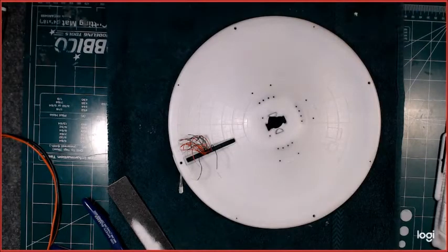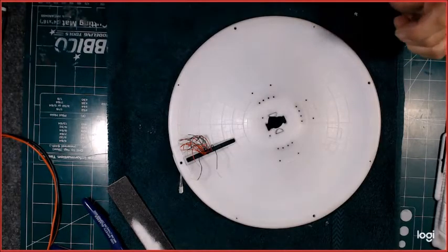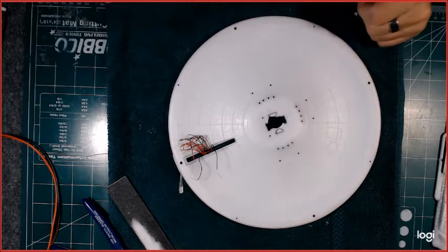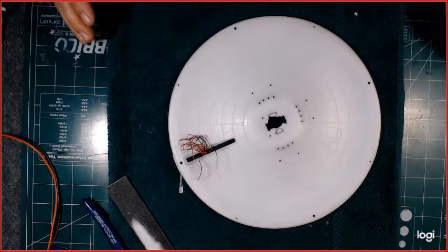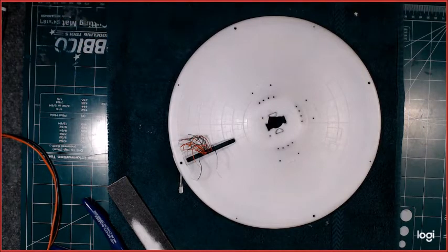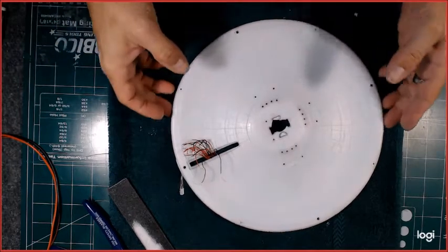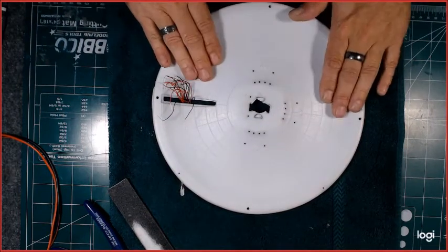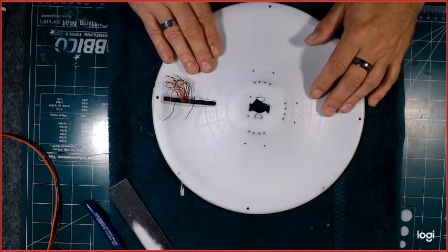Good afternoon everybody, welcome back to Space Talk Modeling. Rick here with you. A lot has happened — got a lot accomplished, at least a lot to me. Doesn't seem like a lot on the grand scheme of things, but got a lot done. We'll start with the saucer lower section.